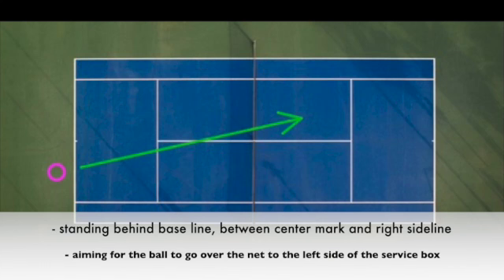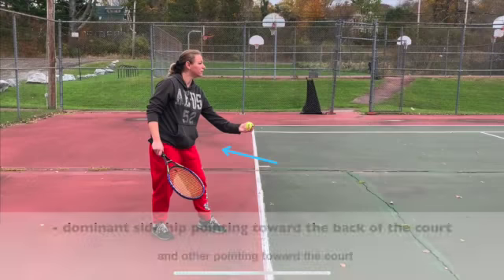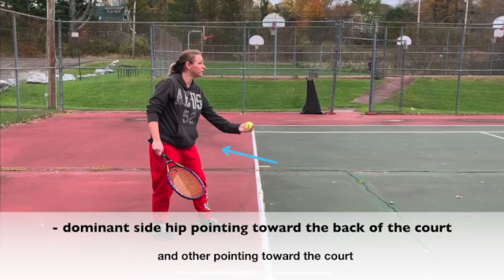The athlete should have both feet behind the baseline between the center mark and the right sideline. The ball should be hit over the net diagonally into the service box. You want your dominant side hip to be pointing backwards and your other side pointing towards the court. This will help your aim.